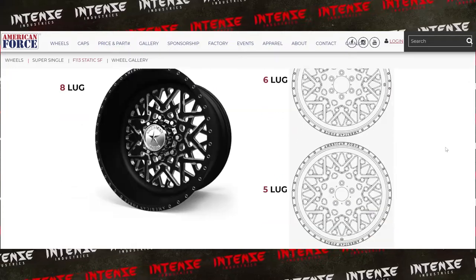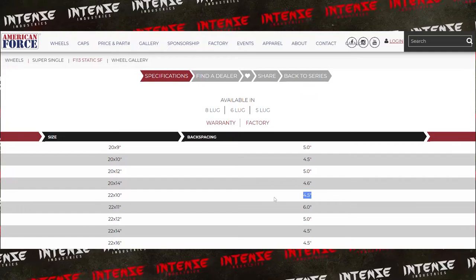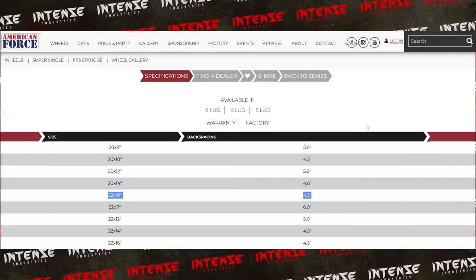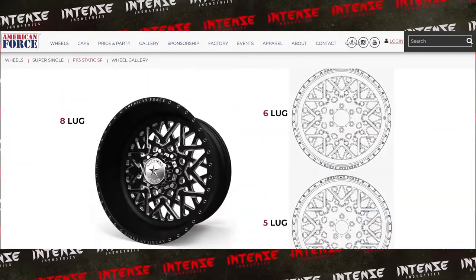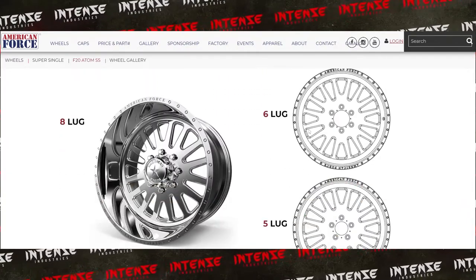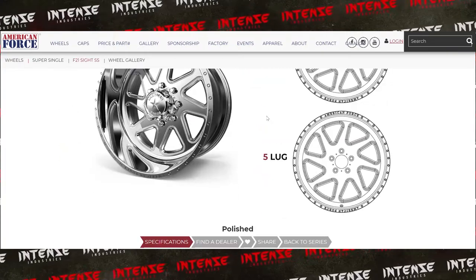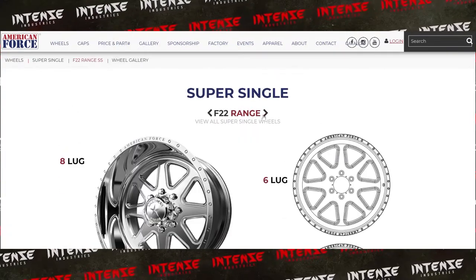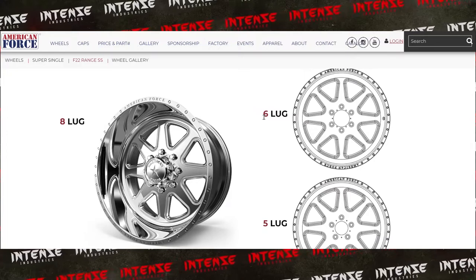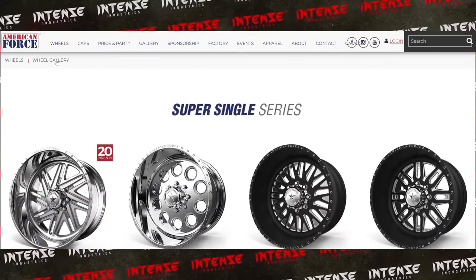For the wheel, I would stick with either a 20-inch or go to a 22-inch — both would be great options. I would probably stick with a 10-inch wide for usability purposes, since going too wide on these trucks wears out parts faster than you'd like. I would possibly go up to a 12-inch if you can get the right offset.